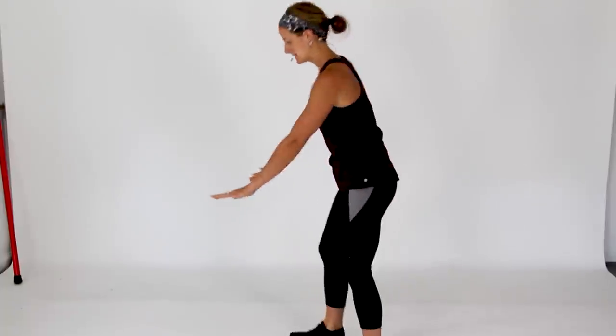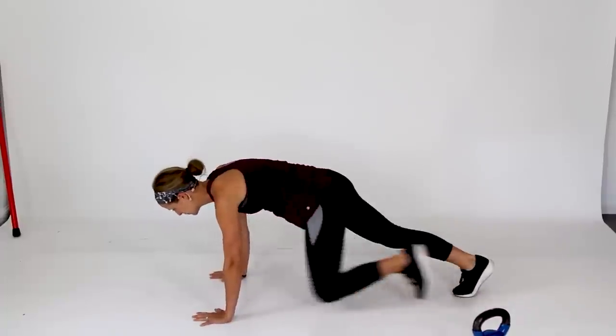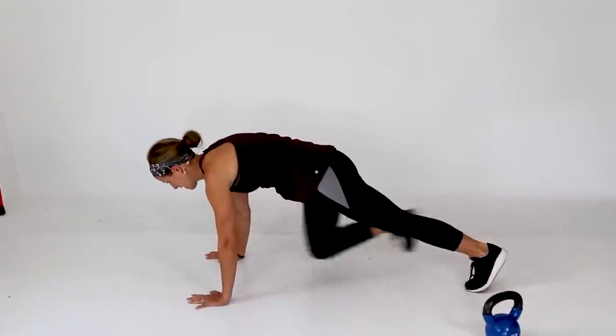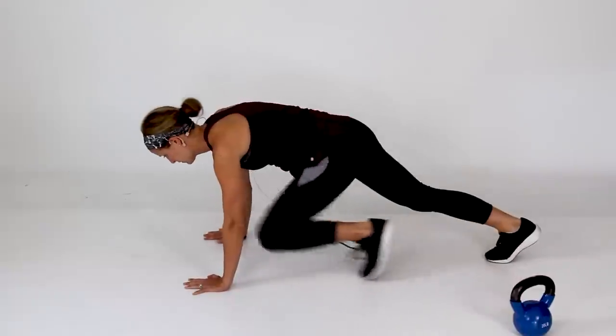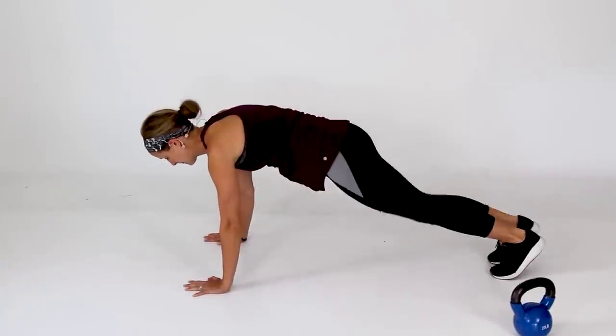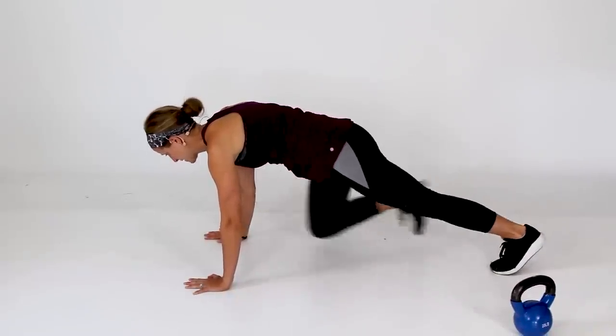Now we're going to take it down to a plank position on your hands and toes, stabilizing the pelvis. I'm going to have you go into a few mountain climbers, driving that knee towards your arm. Let's go ahead and do two more on each leg.